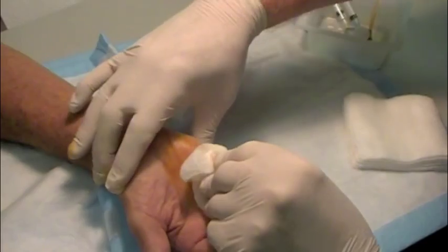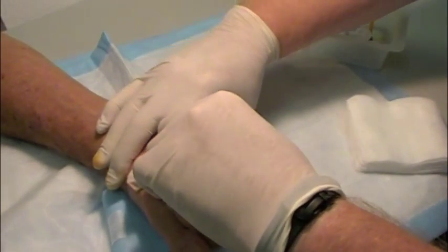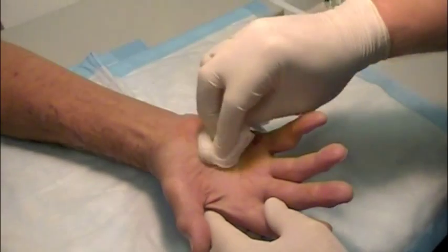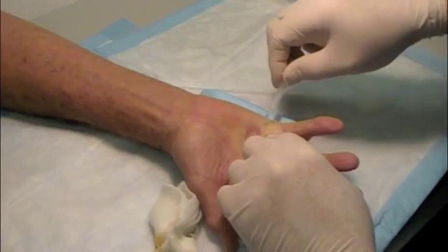Then one final stretching maneuver is performed. Your hand is cleansed, and your dressing — just a few small band-aids — is applied.